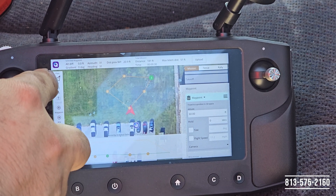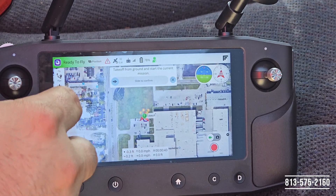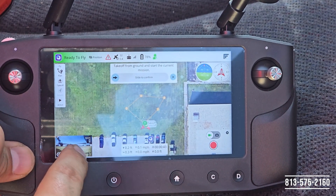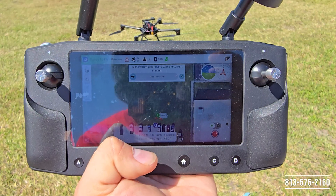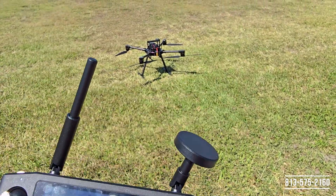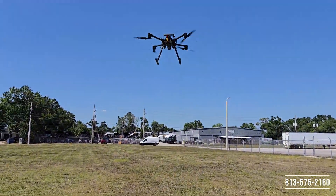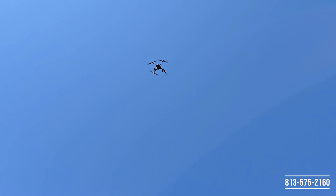The mission has been uploaded to the aircraft and we're ready to start. I'm going to click on the Fly button right here — my little paper airplane. That's going to bring me back to the main interface where it's going to show me the mission. I can switch back to my camera if I'd like, and then when I'm ready I just slide this over to start the mission. Once I slide this over the aircraft is going to start the motors, take off by itself, execute the mission, and then come back for a landing. It's going to go up to the 60-foot altitude that I set, then head on to the first waypoint.